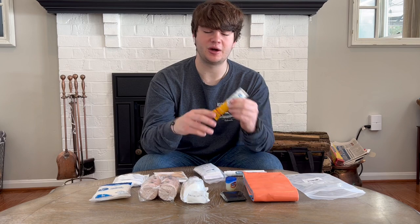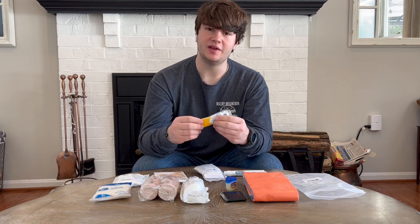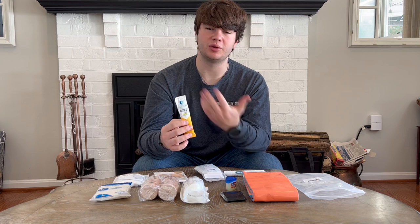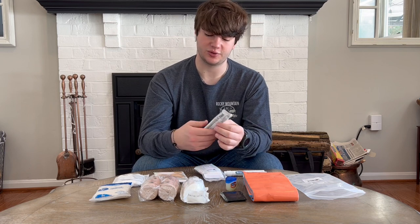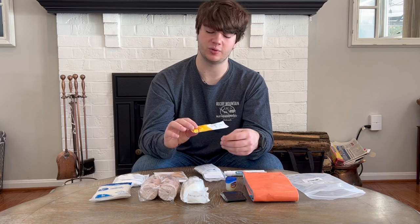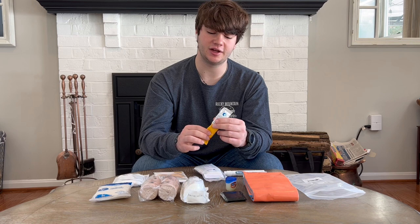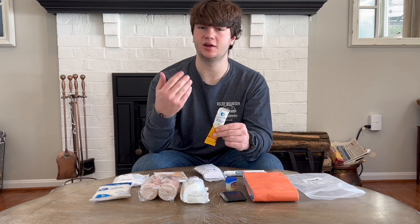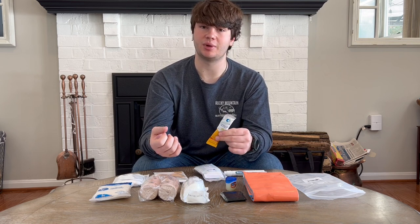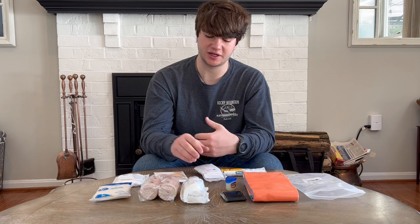The last thing in this pouch is a Liquid IV packet. This is to replace your electrolytes for someone who's really dehydrated or bordering on hyponatremia — a great thing to carry in your first aid kit. I have one in my first aid kit and one in my backpack as well. I think they're really important whenever you're going on a backpacking trip or going outside.